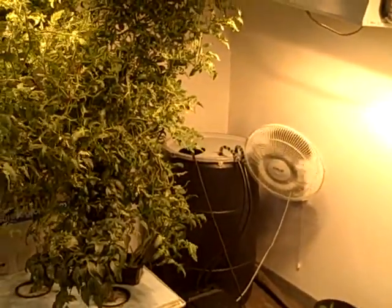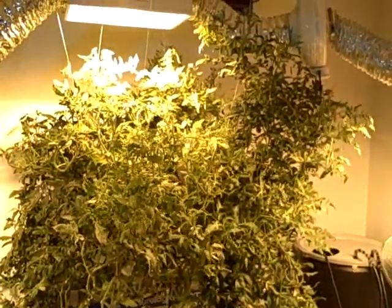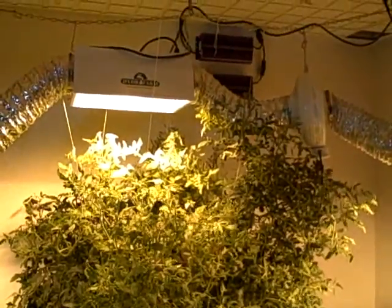Just a sidebar — that's a 55-gallon drum in the corner for scale, so for those of you who are having a hard time discerning how large these tomato plants are, that's the ceiling.